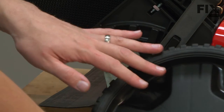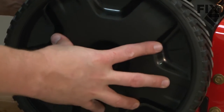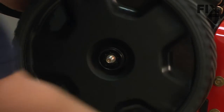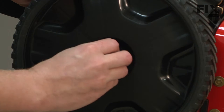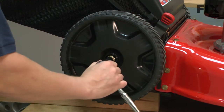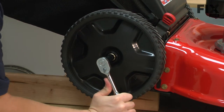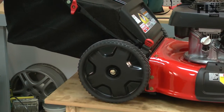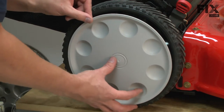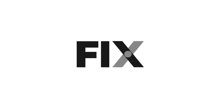Now I can mount the wheel back onto the axle. I'll secure it with the nut. We'll finish by snapping the hubcap back in place.